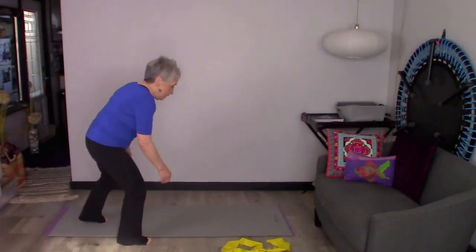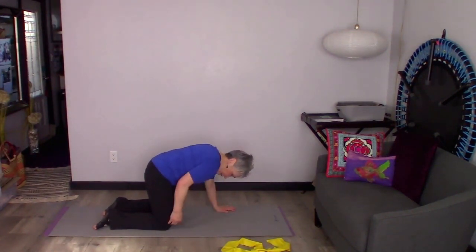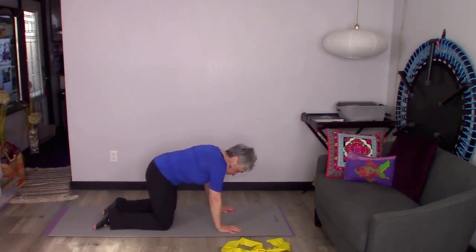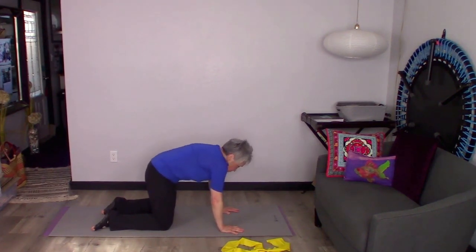I'm going to get on my hands and knees. I want my wrists to be right under my shoulders and my knees to be right under my hips. When I'm in this position, I have a nice box-like shape under me. I always want to pull my belly button up to the spine so I have a nice flat back — not sagging and not rounding.